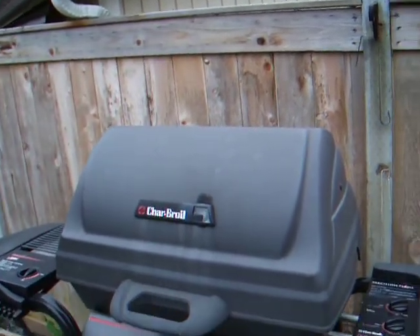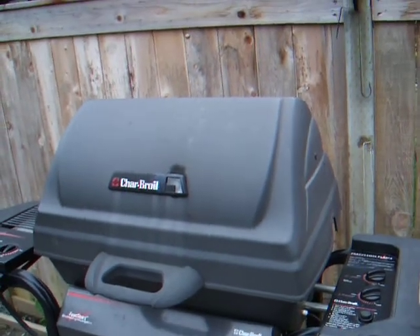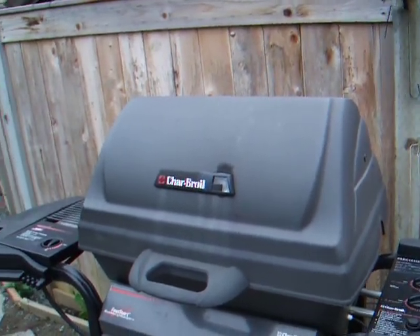All I put on there is salt, pepper, onion powder, and rub it with a little vegetable oil.